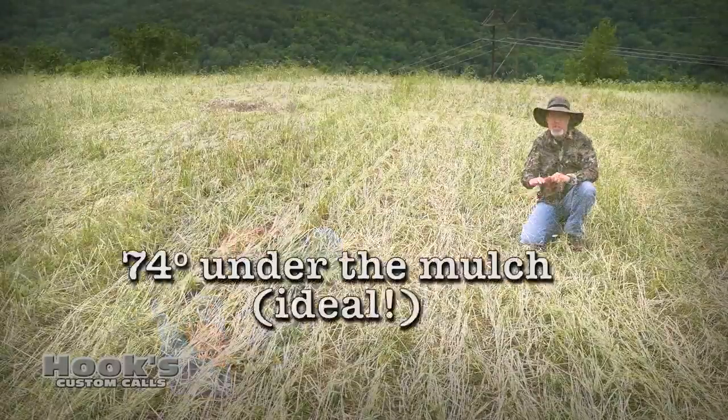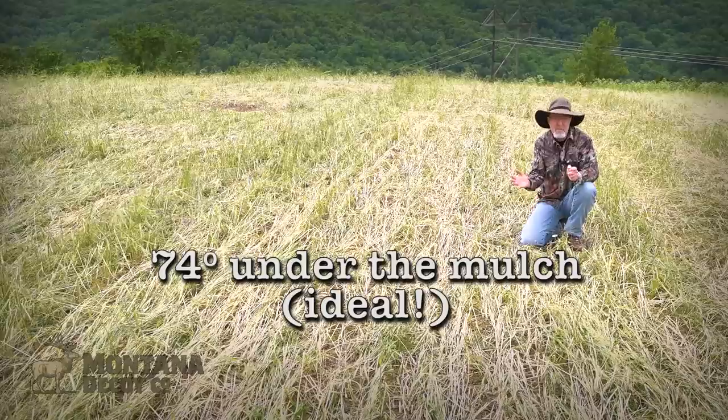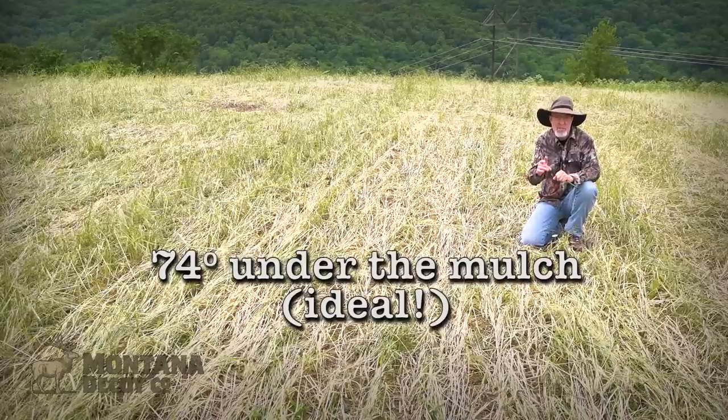There are many factors to consider when planting soybeans — they don't like cold or dry soil conditions, which could lead to a reduced germination rate. I'm going to check the soil temperature at about an inch deep right here. The soil temperature under the mulch is 74 degrees. We recently cleared some new food plots that obviously don't have any mulch yet, so we're going to go check the temperature in those areas.